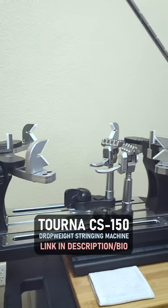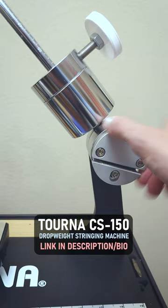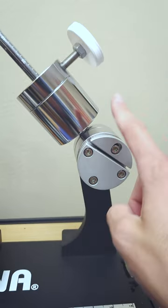This is my stringing machine. It is a six-point drop weight. Some cool features include a silent tension puller, which also engages immediately. See that? If I turn it here and I stop it, it's locked in place immediately. So that is another advantage.